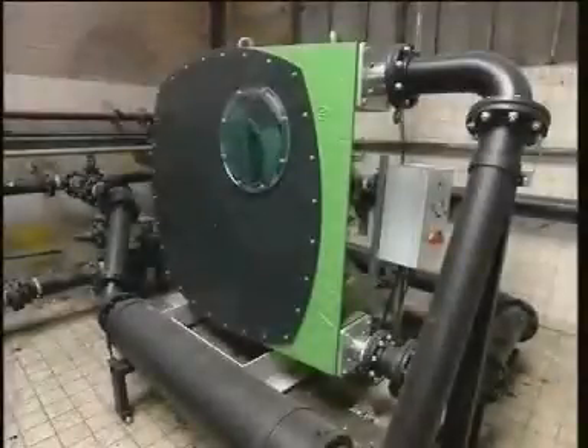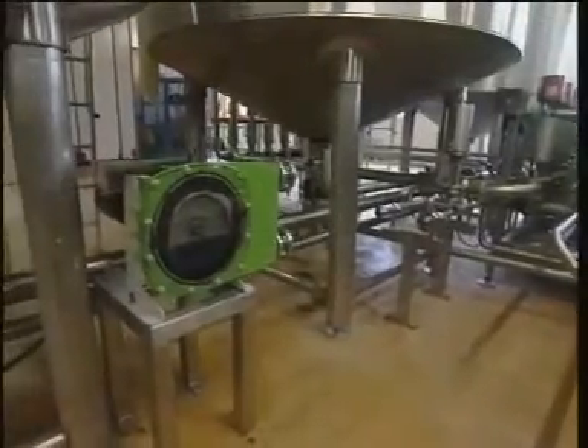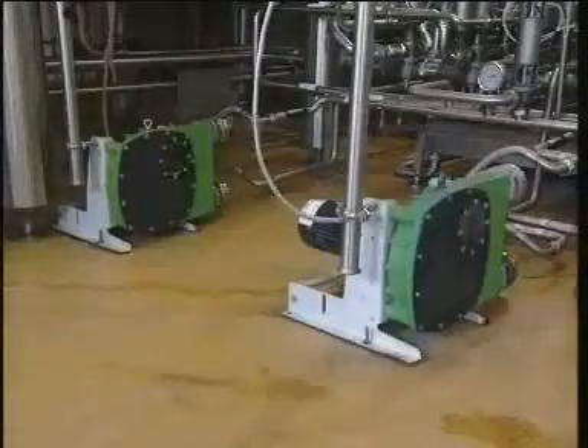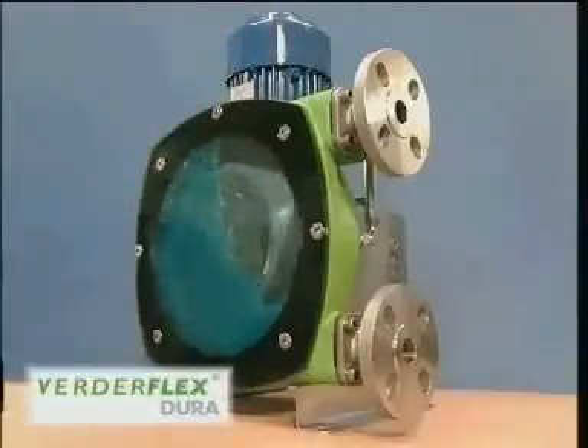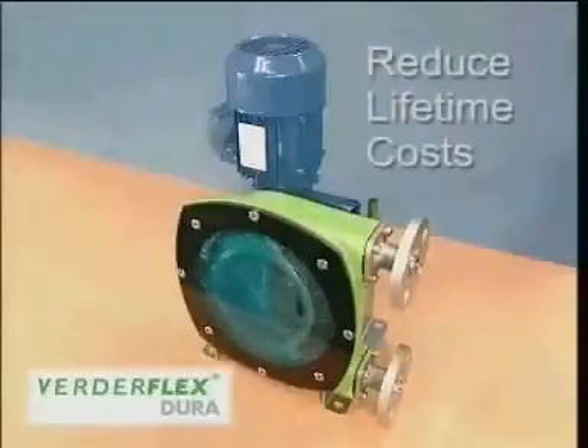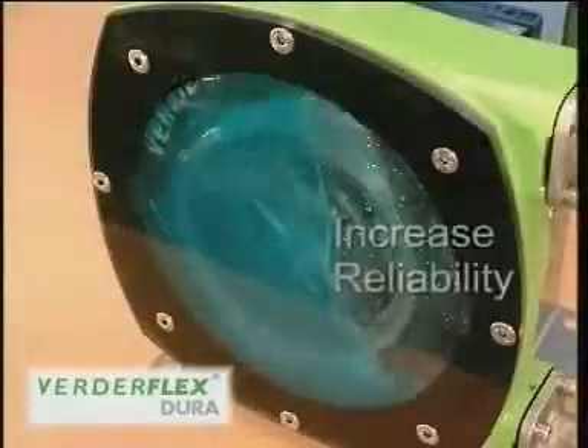With over 25 years experience in the development of peristaltic pumps for a variety of industries and applications, Verda has created Dura, a revolutionary new performance engineered pump designed to reduce lifetime costs, maximise uptime and increase reliability.